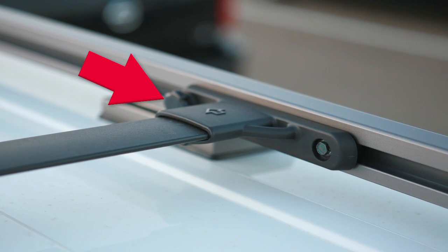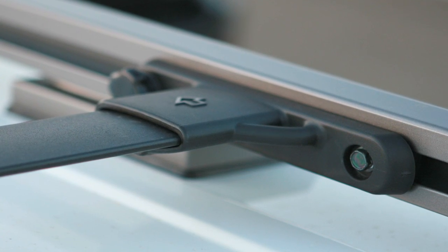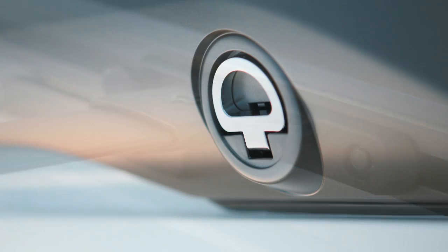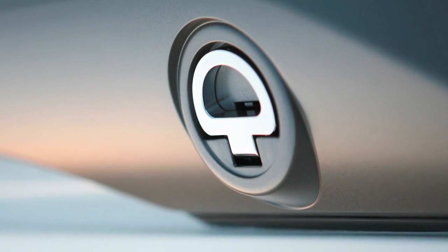Loosen the thumb wheels and move them to your desired position, then tighten them securely. After placing your luggage on the bars, secure it firmly to the utility loops with rope or straps.